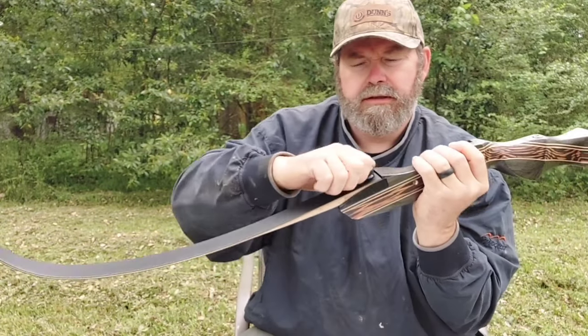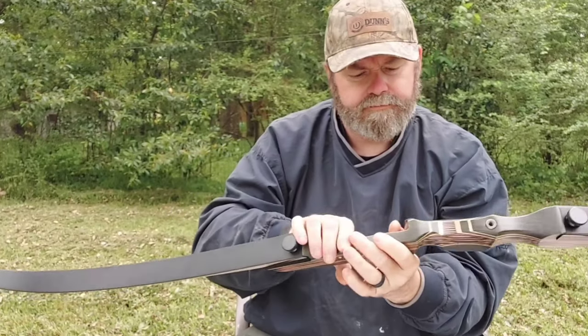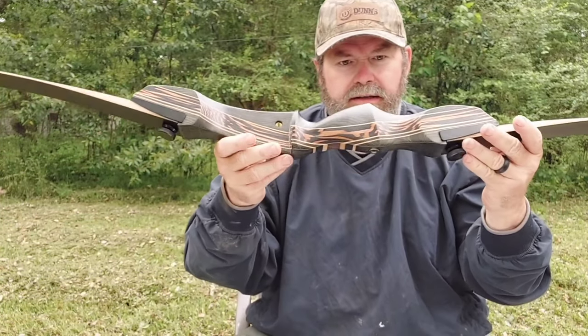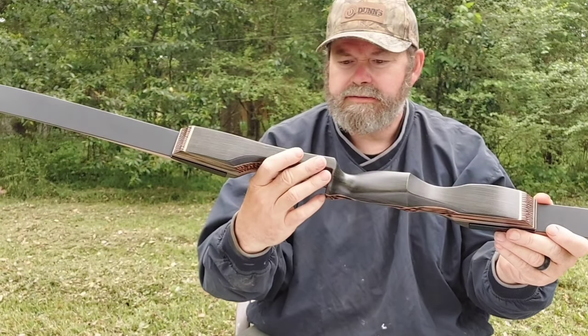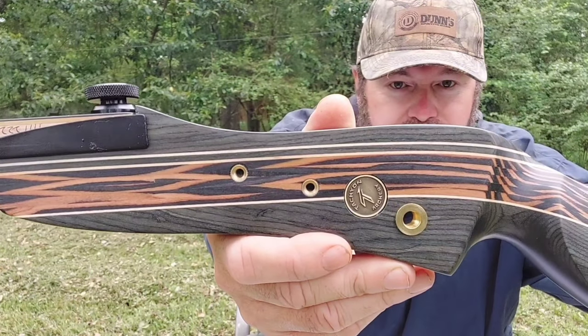Tighten that up there, double check this one. Alright, see about getting a string on there — I'll show you this up close here, this is super nice.